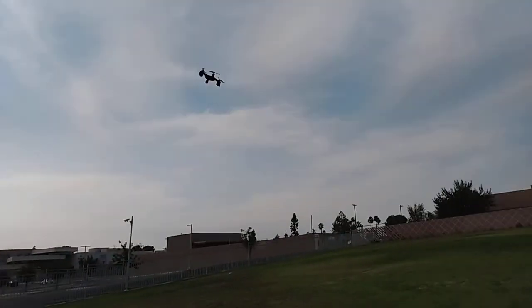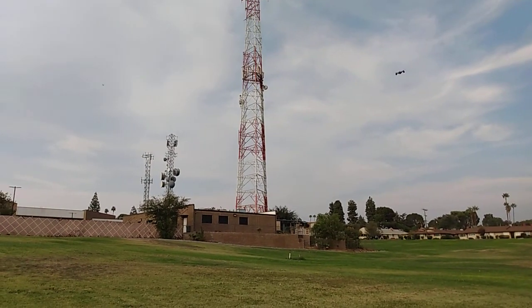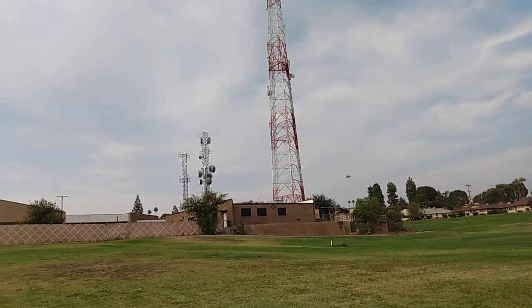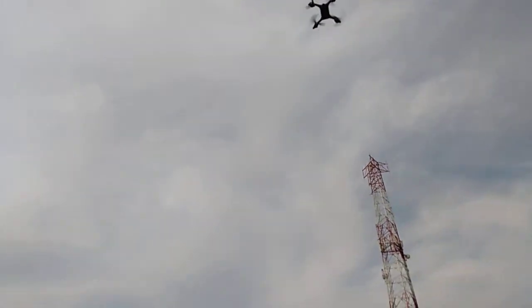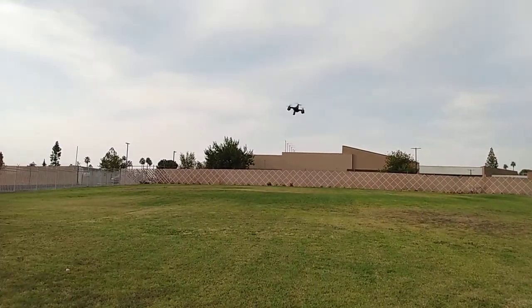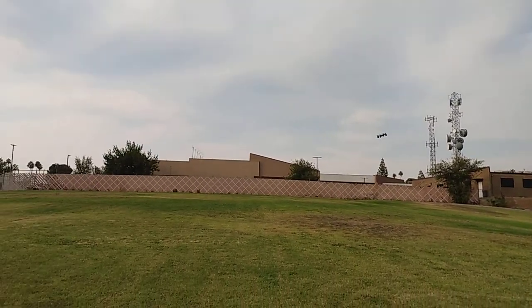Yeah, I guess I'm able to fly this really well out here. This is pretty fun. Wow, I'm impressed — I really am. It's not the best, but it's definitely worth the money. This is a $30 drone.